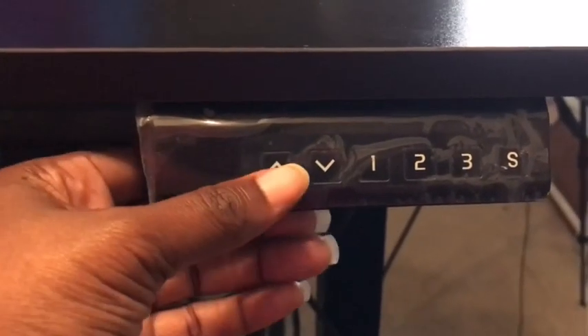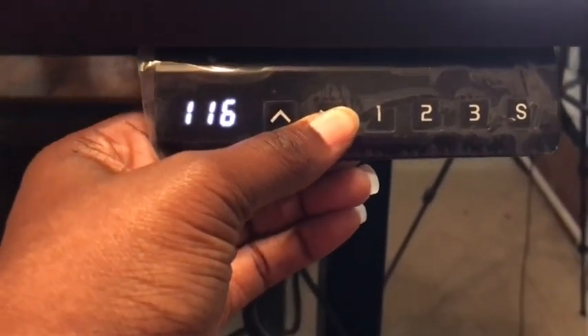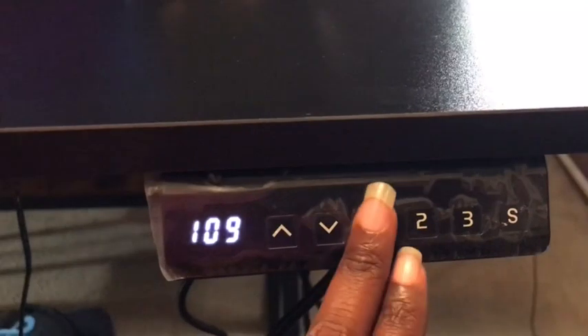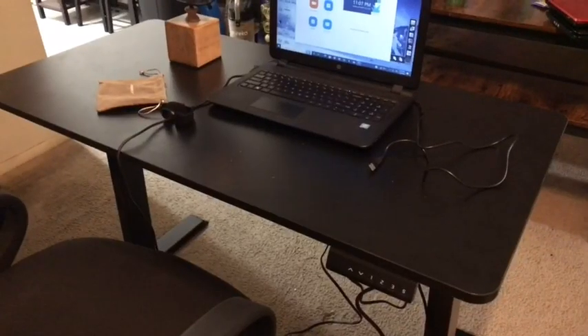This is your digital control panel, which allows you to adjust the height of your standing desk. You can do so manually, or there are three options where you can save your favorite height to memory.